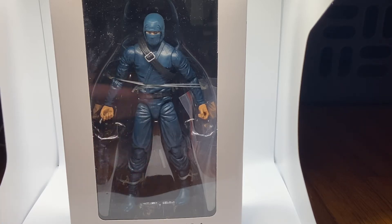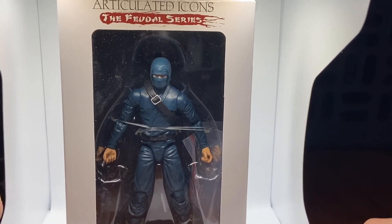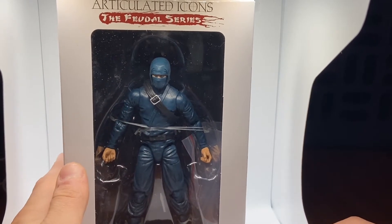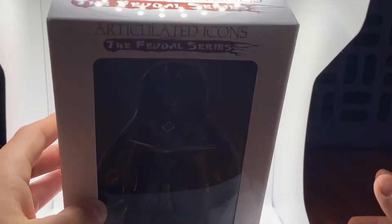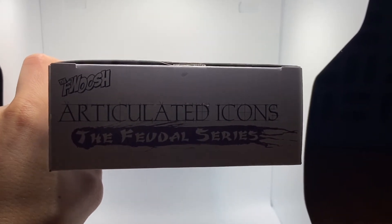I'm reviewing the Clan of the Dusk Articulated Icons Ninja. I was lucky enough to get it while it was on sale — I'm pretty sure they're not making them anymore, so you won't be able to get this color scheme. I'm having to lean really far down because I don't have a table, so I'm doing this on the floor. The package is a little dusty — I had it sitting under my bed. This is kind of a tribute to Foosh, the creators of Articulated Icons.